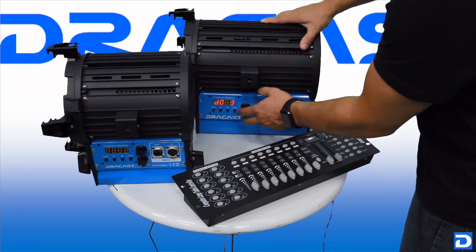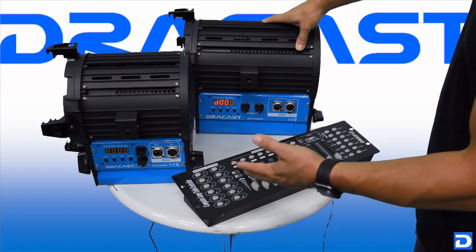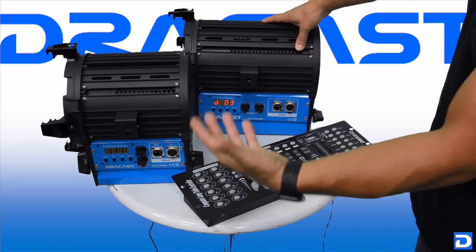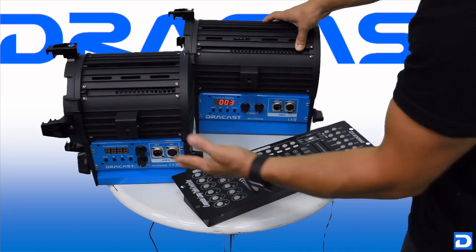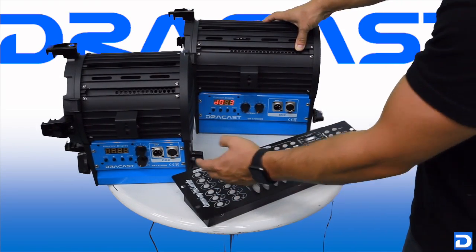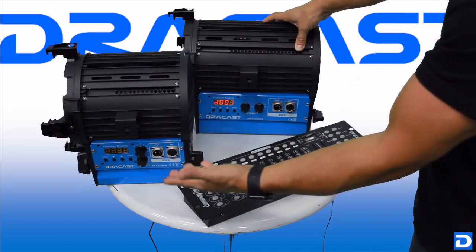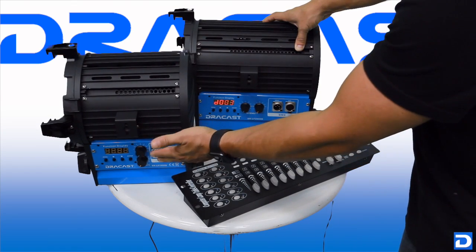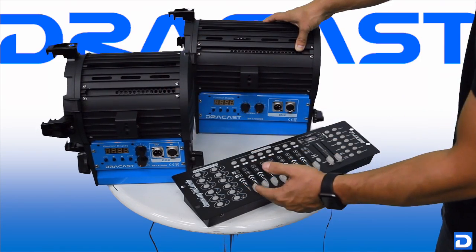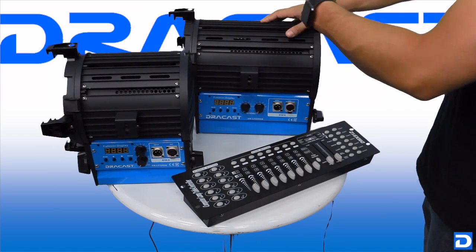Now why are we skipping channel 2? Because these are bi-color lights, and the way DMX works is when you assign the starting channel, all the rest of the channels on the light populate automatically and sequentially. So since this is bi-color, it's two-channel — one knob controls one thing and the other knob controls another. On a DMX board, one fader controls one thing and the next fader controls the other. So if you assign this light to D001, it will automatically populate channel 2 for the other channel. To keep them separated, we assign this light to channel 3, and it will take channels 3 and 4.